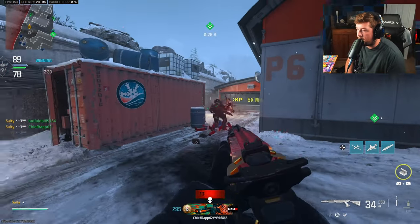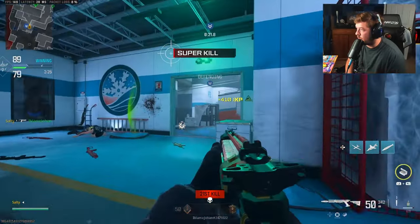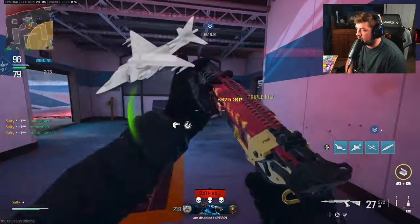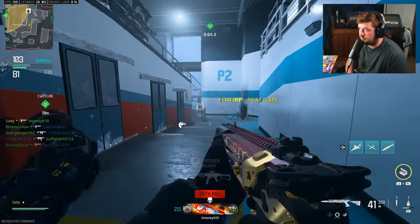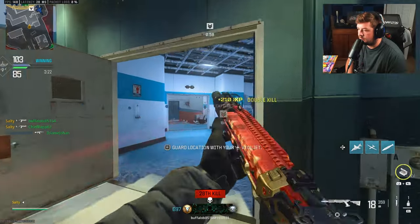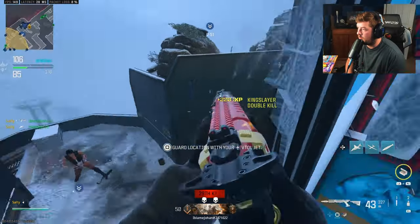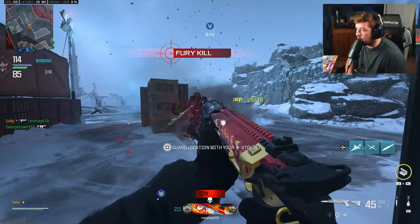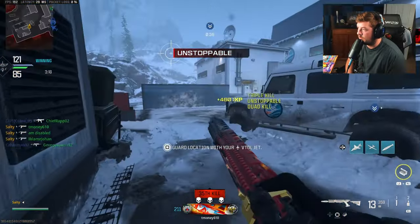Come here, come here, come here — thank you! That's two nukes — are we kidding? I went from zero nukes on this map to two nukes in one game — are we kidding?